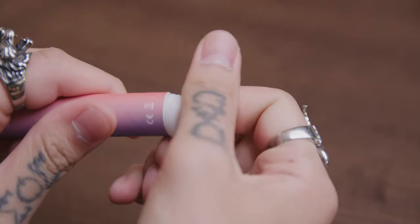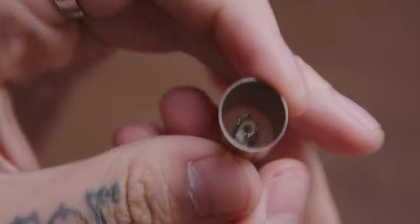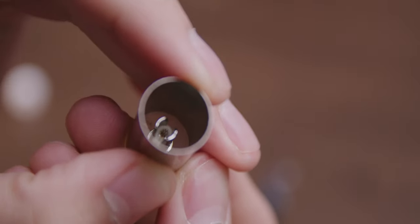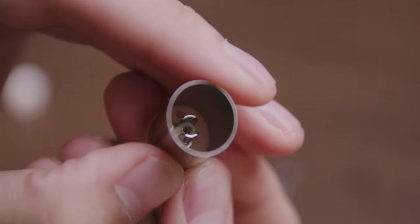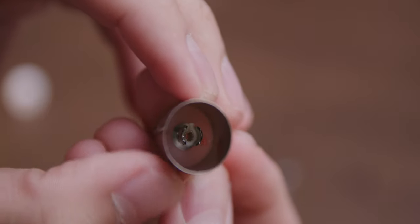That brings me to my next point: how do these things work? The big deciding factor with water-based e-liquids is whether or not it can blend with already existing technology. If it can't and you need water-based e-liquid-specific setups, I feel like that would be a hurdle that wouldn't be able to overcome. So why don't we crack one of these open and see exactly how these things work. I'm going to be cracking open the Enviro because it's the easiest to open out of the three. Upon removing the battery and the tank section, it's good news all around — it looks to be a simple tiny little mesh coil in cotton.